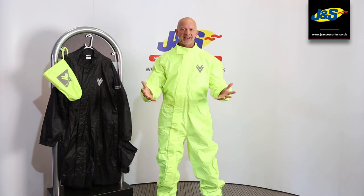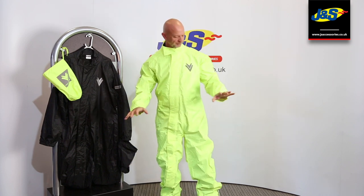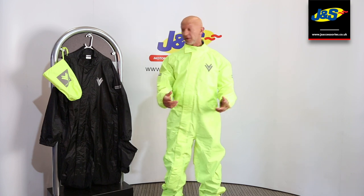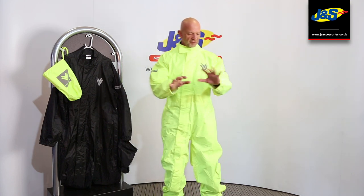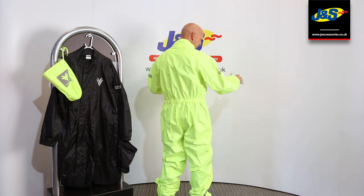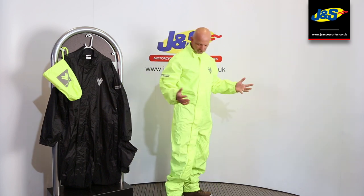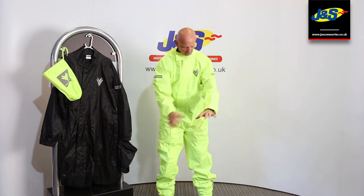Hi guys, Chris from J&S. I've got a waterproof suit on. As you can see this is the bright one, but they do a black one as well. This is the Frank Thomas Monsoon One Piece waterproof oversuit, which we all need and love — that we pack away and carry around with us in case we get absolutely wet through, because of the glorious UK and European weather.